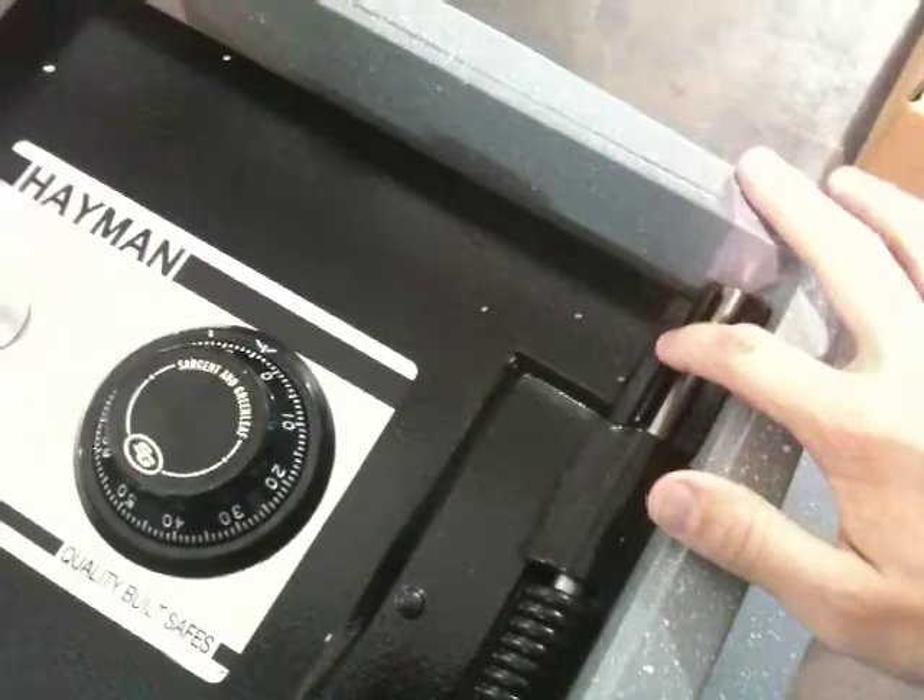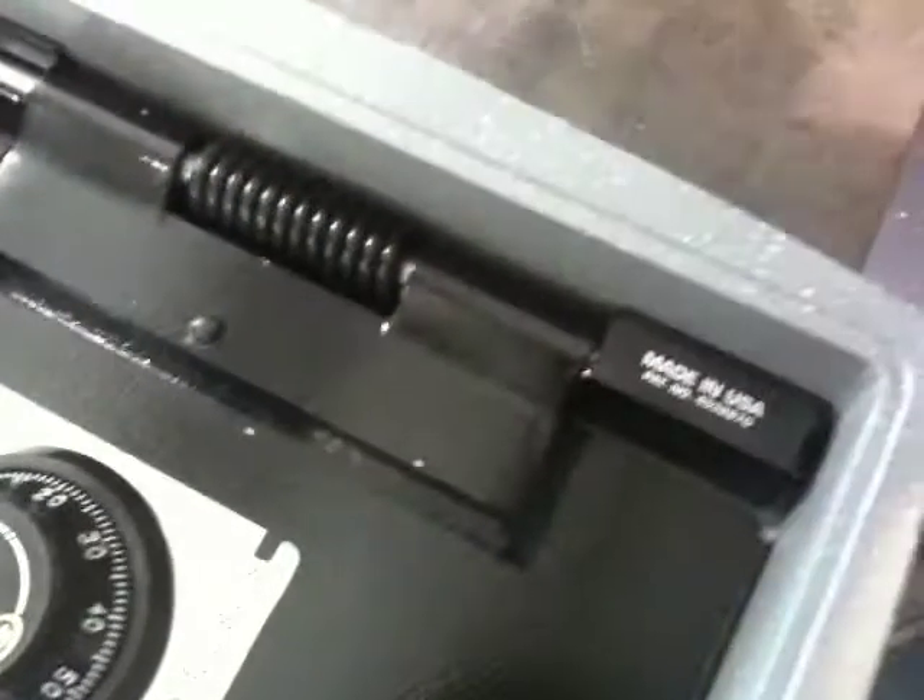Sometimes there will be covers here that go on both sides — made in the USA. If that's the case, to remove the door, just remove the covers first.